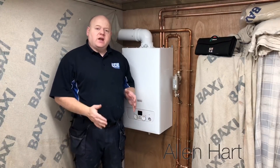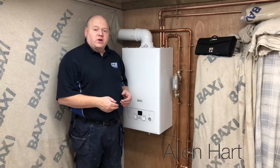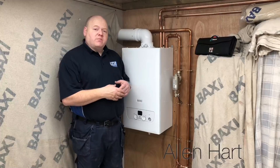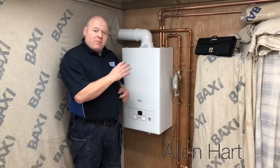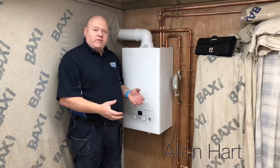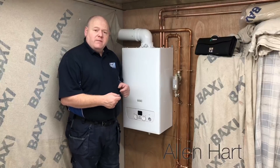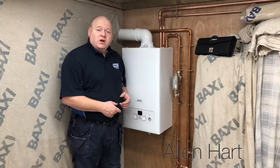My name is Alan Hart and today we're going to do a review of the Baxi 600. This review is going to be a little bit different than what most people will do. I'm going to fully strip this down, take every piece out of the boiler, and we're going to look at all the different components and see how quick and easy it is to work on and service.